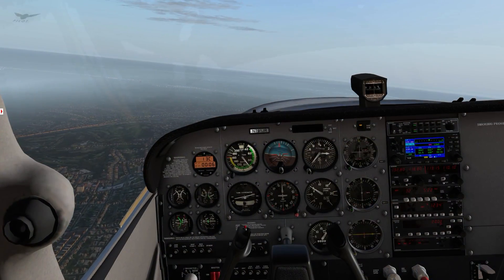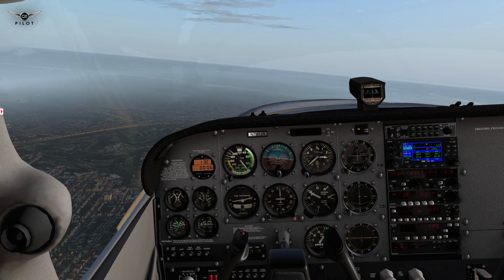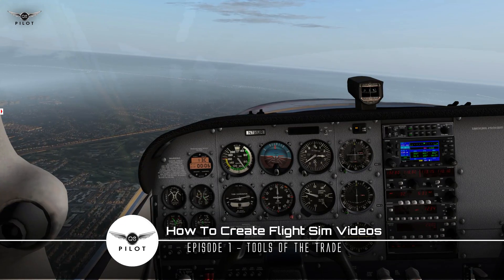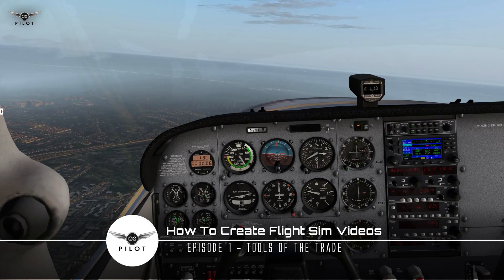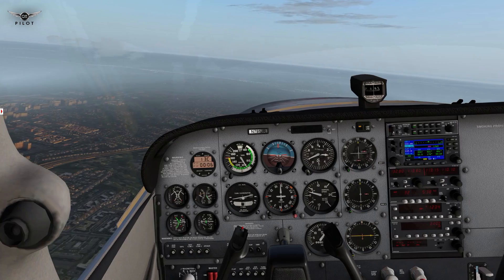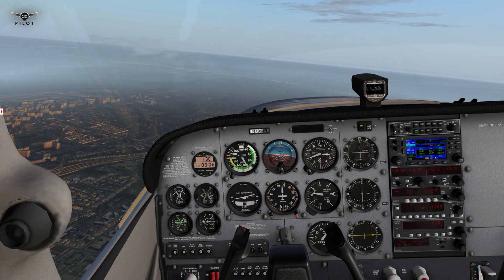Hello there guys, and welcome to episode one of the How to Make Flight Sim Videos series. I'm not sure exactly how many episodes we're going to end up with, but it looks like many of you guys are interested in this series. So what I'm going to do is show you the entire process that I follow in order to make flight sim videos.